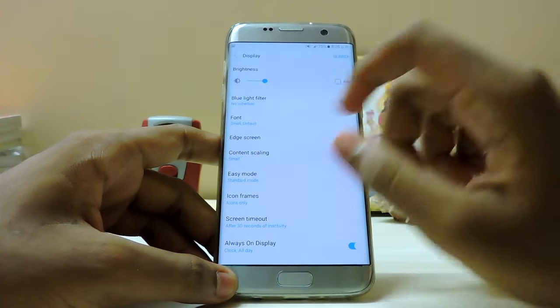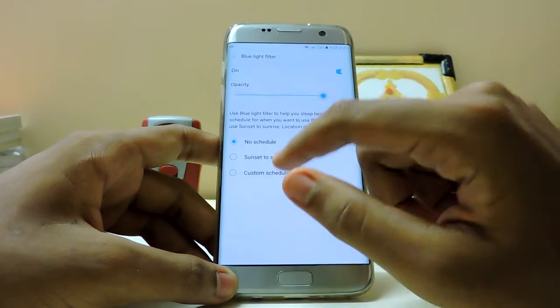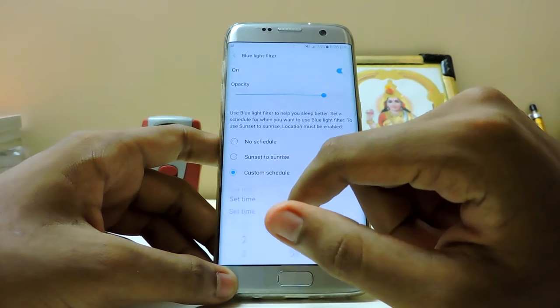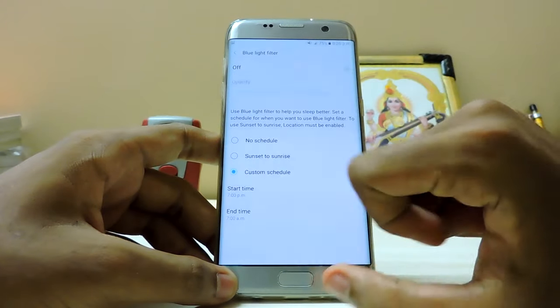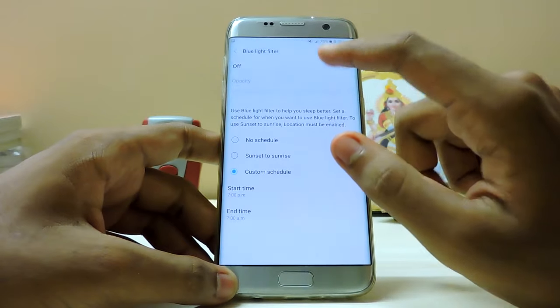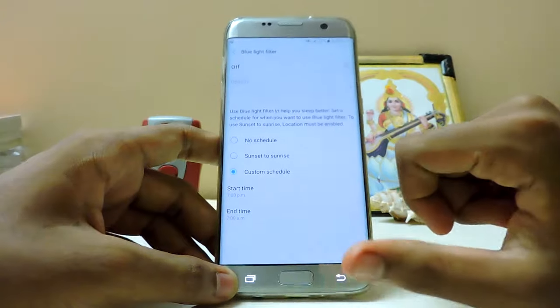Display settings - Blue light filter is not working right now. Custom opacity - Blue light filter is just not working. Start time 7pm, end time 7am - still not working at all. I guess it works on the Note 5 but not here.